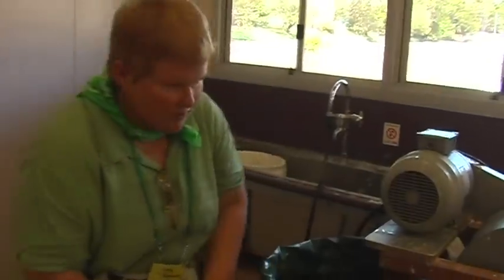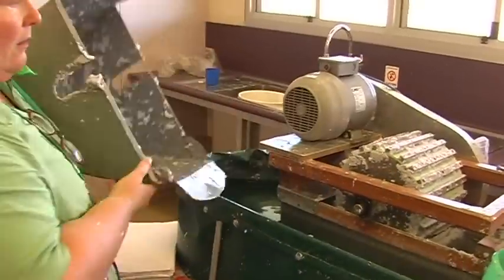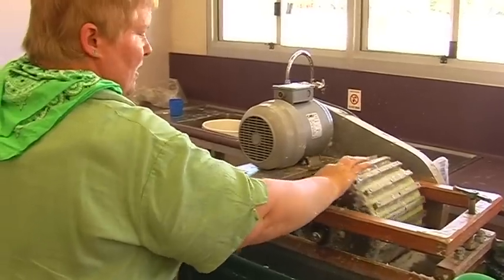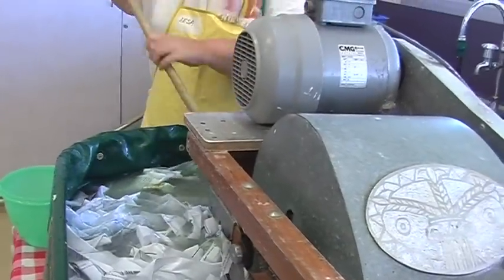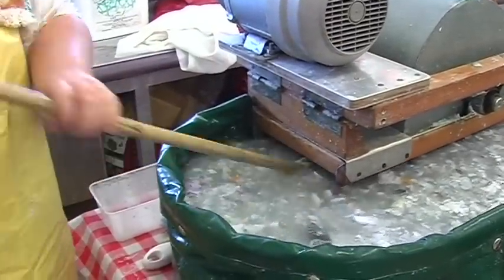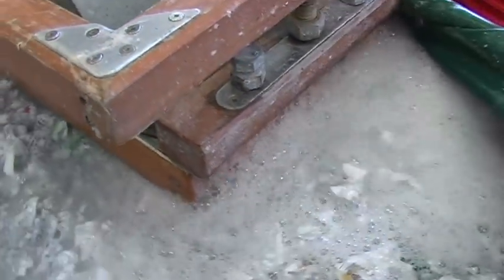Under here I'll just lift up the bed roll. This is the mechanism that spins and beats the pulp.